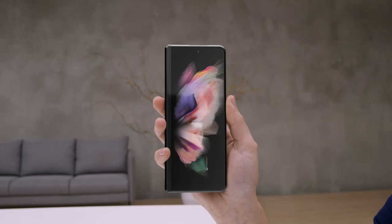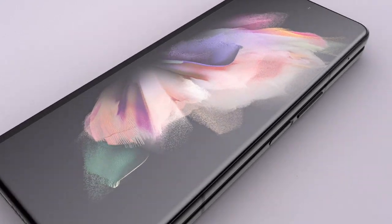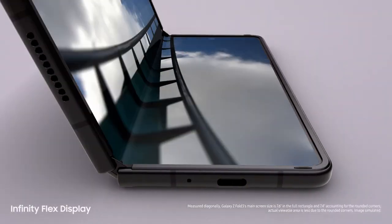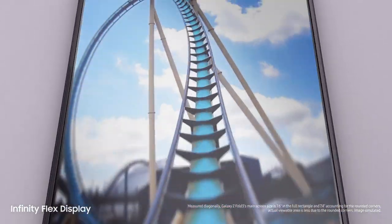We want to show what you can do with these two amazing devices. Because once you experience them, you won't go back. Let's take a look at Z Fold3. Folded, it's a powerful Galaxy smartphone. And unfolded, it's got a 7.6-inch pixel-perfect AMOLED Infinity Flex display.